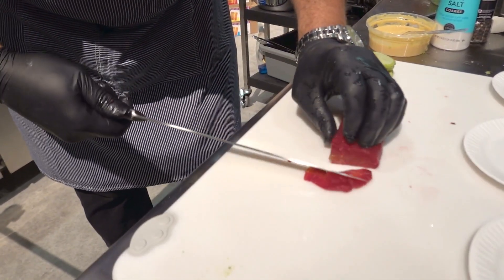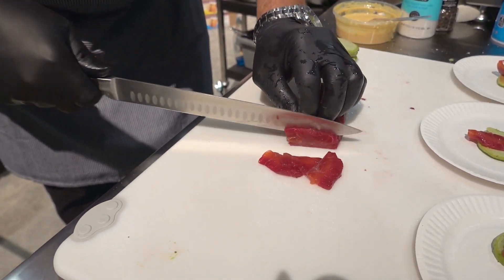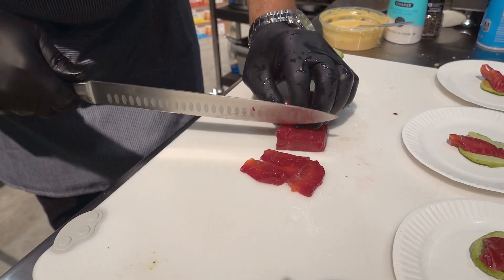Okay, I'm going to slice the cured salmon. I have my Acero 10-inch slicer, which is really well balanced and extremely sharp.